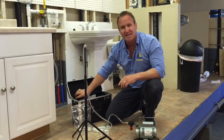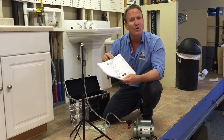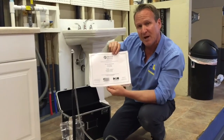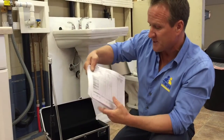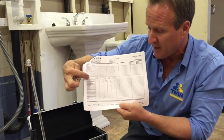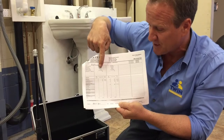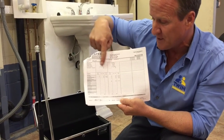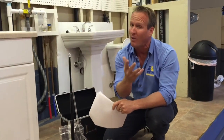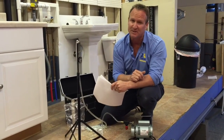Once the air test and swab testing is done, we send it off to the lab and within 48 to 72 hours we receive a full detailed report. The most important part of this report is going to be the actual type of mold, and then we compare it to the outside versus the affected area inside the home. Once we get this, we'll go ahead and write up a very detailed report along with pictures. This is very important for both a landlord and a tenant to protect your rights.